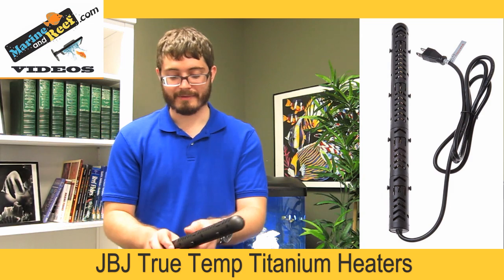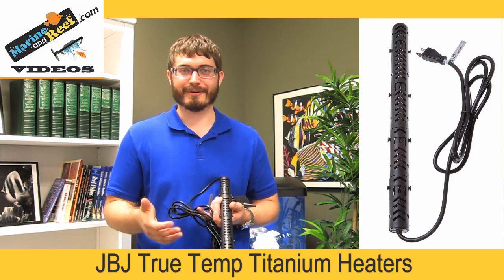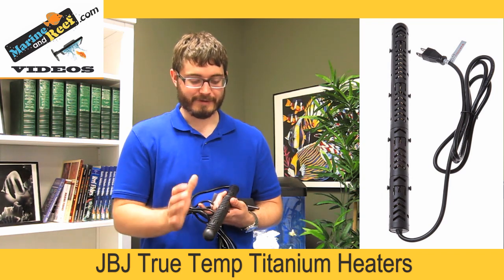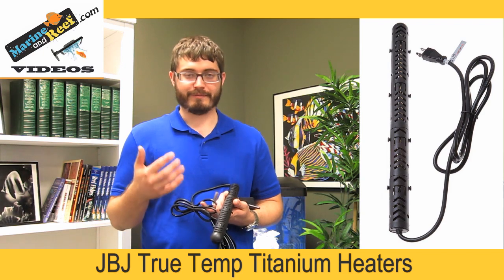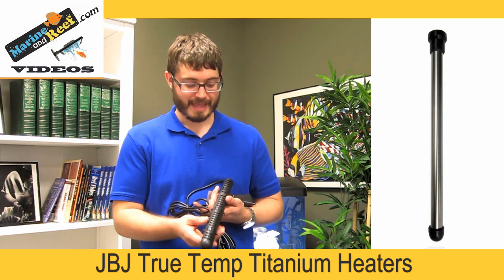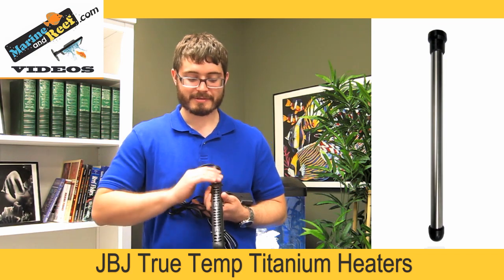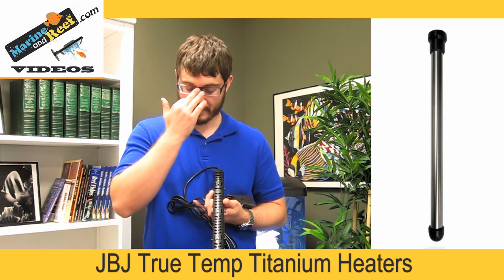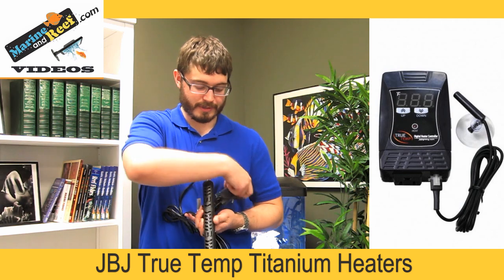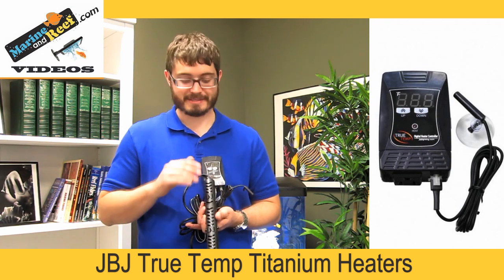The last heater material we'll talk about is titanium. This is a JVJ heater here. Titanium heaters are generally the most durable — they're metal, but because they're titanium, they won't rust in seawater and they have a very heavy-duty build. This titanium heater has a cover over it to prevent fish from leaning against it and burning themselves — the cover is plastic but the rod inside is titanium. A lot of these titanium heaters will come bare and need to be plugged into a separate controller, though the JVJ includes that controller. They very often don't have the temperature control built in like glass or plastic heaters do.